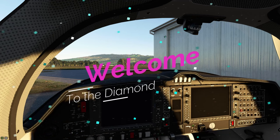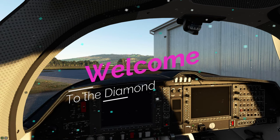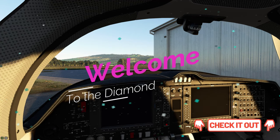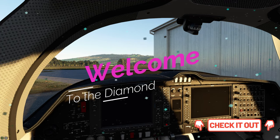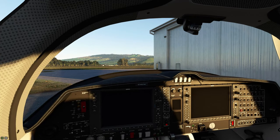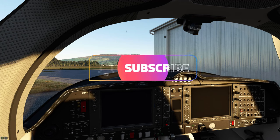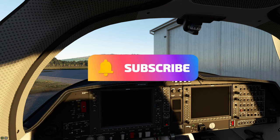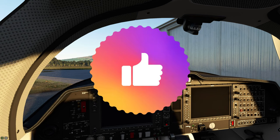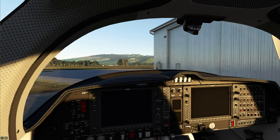Welcome back to the cockpit everyone of the beautiful Diamond DA62. We are using the Diamond Performance mod — links will be down below in the description. And if you are new to the channel, I'd love to welcome you. Don't forget to go down below and hit that subscribe button and tick that little bell. And if this video does help you out today, smash on that thumbs up button — it's highly appreciated.